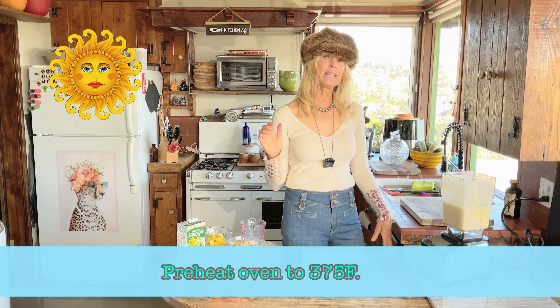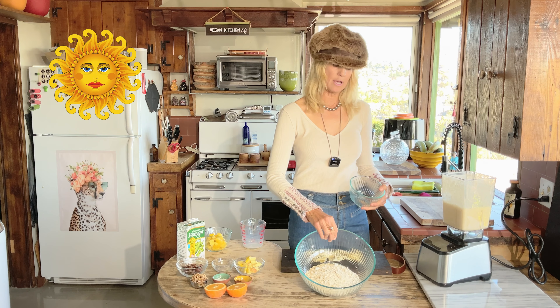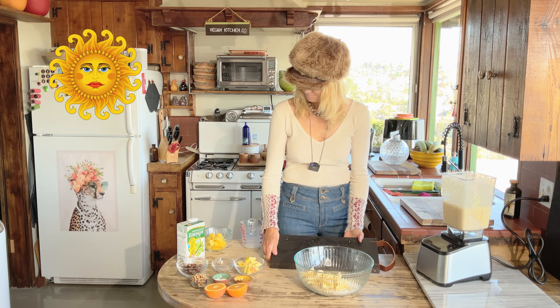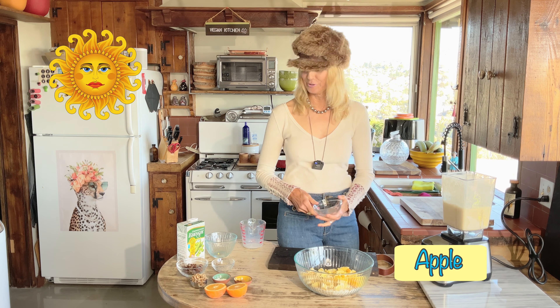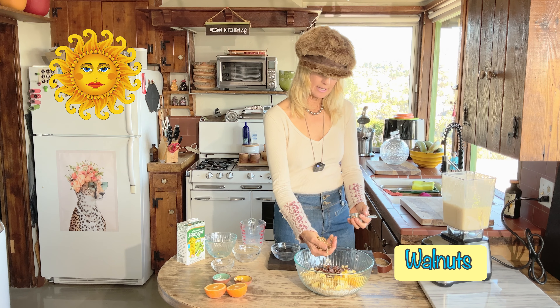I've got my oven preheating at 375 degrees. Now I'm going to add everything into the bowl. Let's add our oats — you can see some are ground up and some are whole. Now we're going to add our bananas, mango, apple — a lot of fruit.